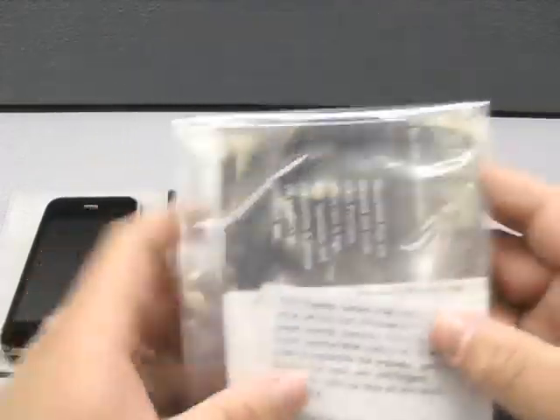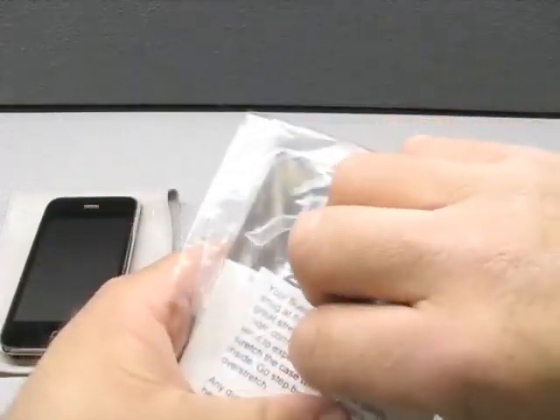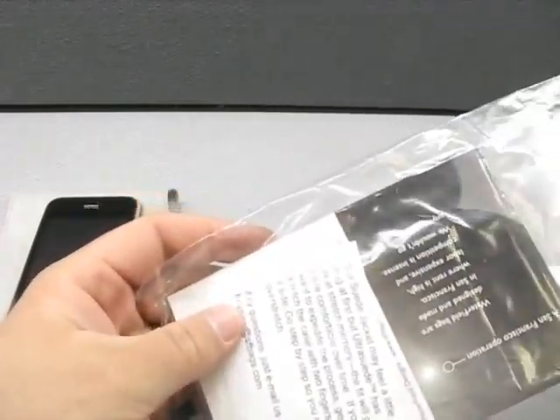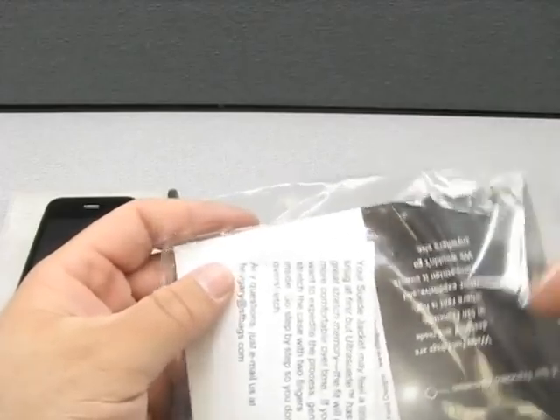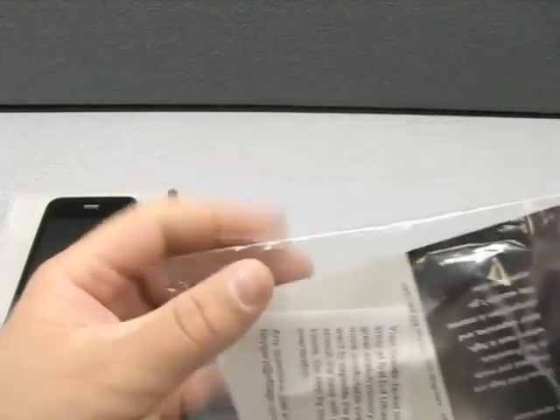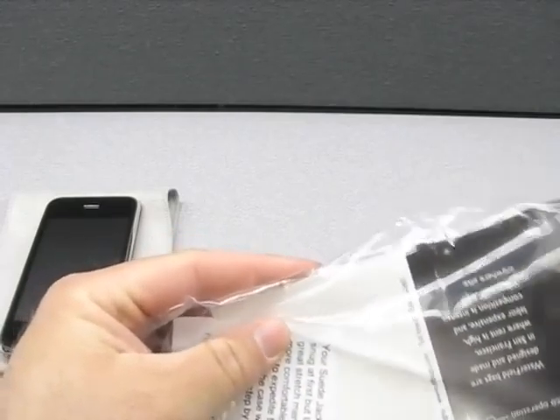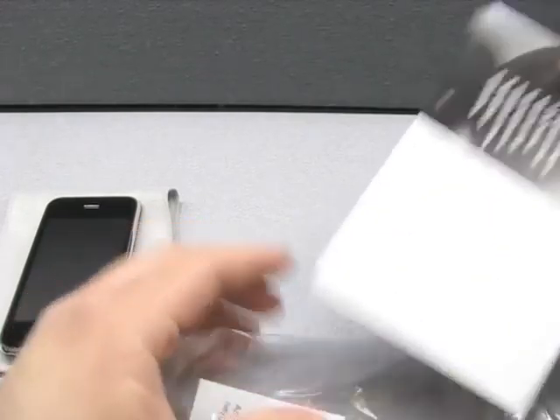This is called the Suede Jacket. Let's go ahead and open it and see what we've got. We're going to be doing a written review also where you can see some more close-up pictures and see how it held up. I'm going to use it for a little bit and we'll see how it holds up over time, if it collects lint, that sort of thing.